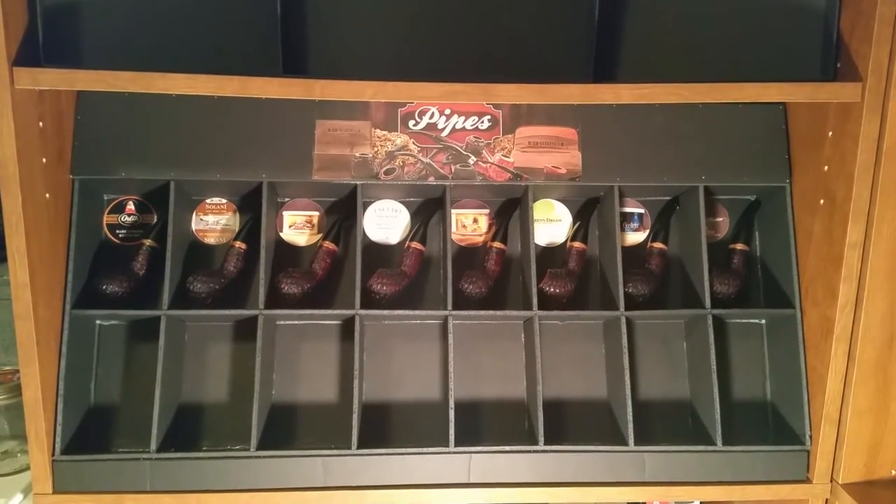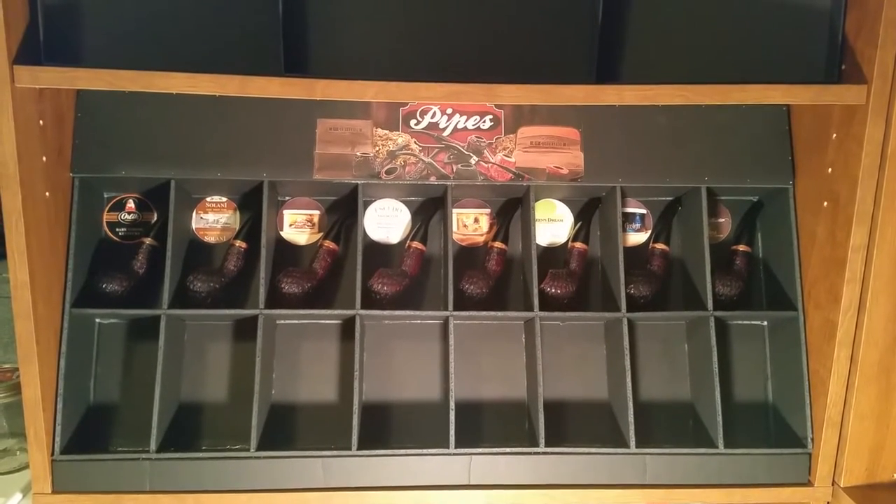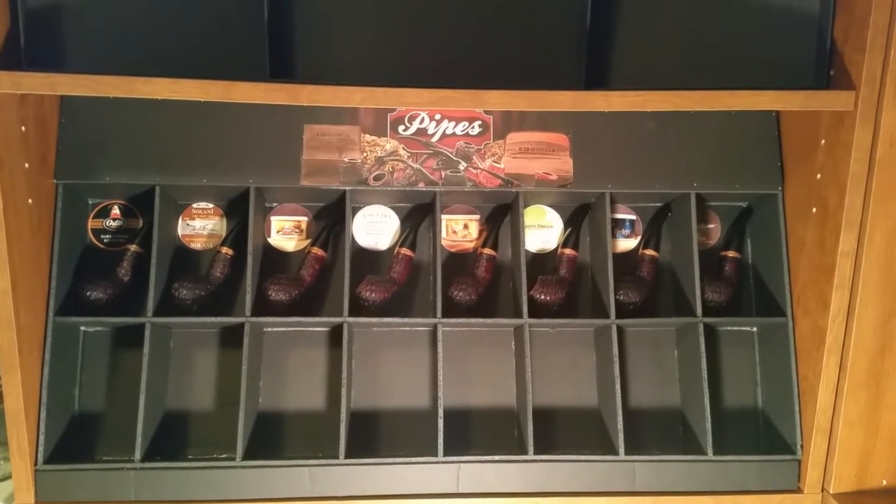Welcome back YouTube pipe smokers. Bunnchop Piper here. This is an update to my pipe smoking realignment video.